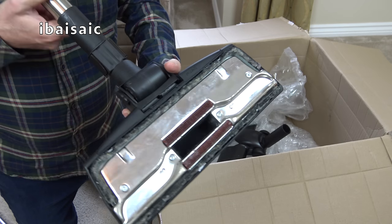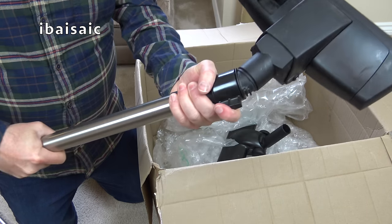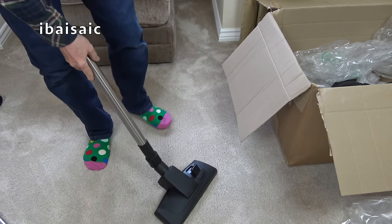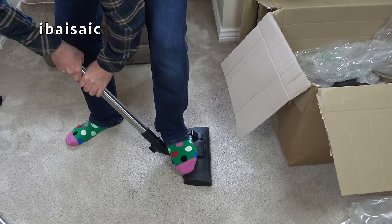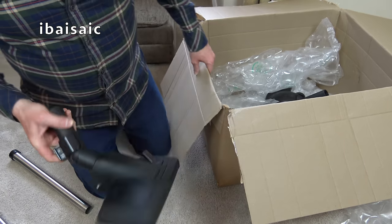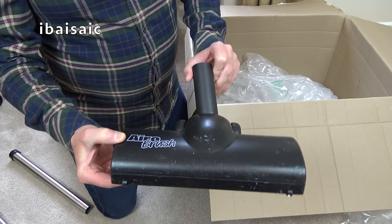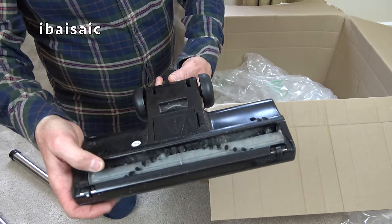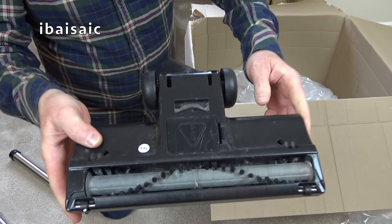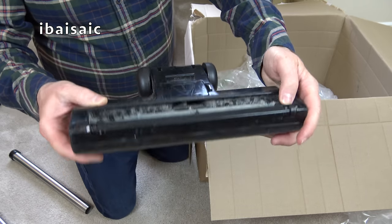That works - it's dirty obviously, this is a used vacuum. The wand was well and truly fastened onto the nozzle. Just a bit of a twist and it comes off. This also comes with the aero brush - the previous version, which has been changed now. It's a bit dirty but it'll clean up. That part normally opens up to reveal the turbine - a little bit dirty but not too bad.